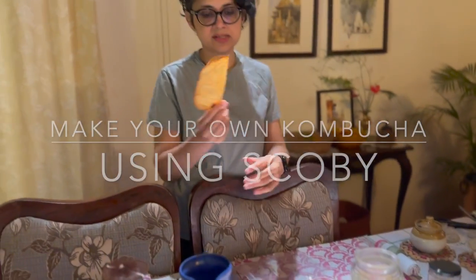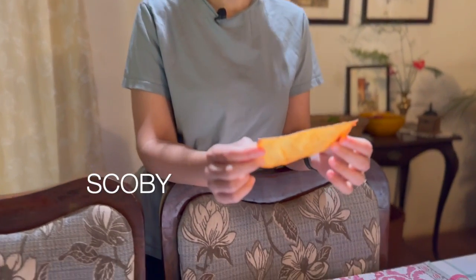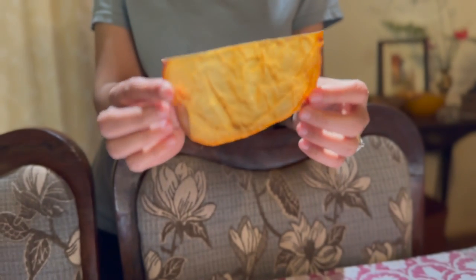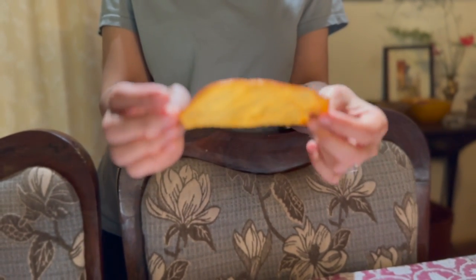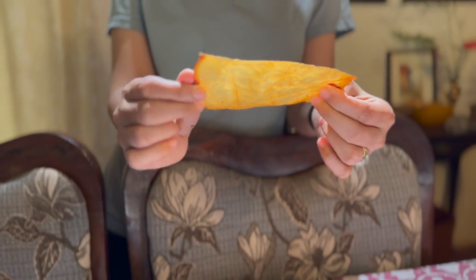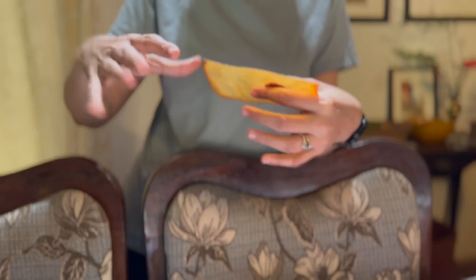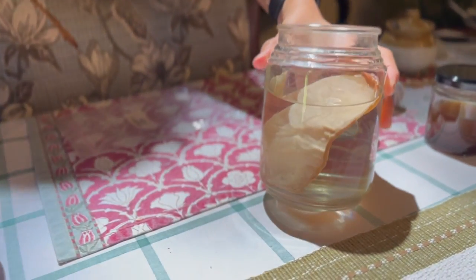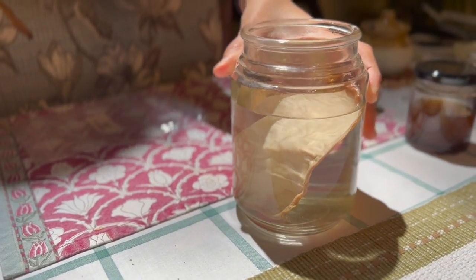This is the dehydrated SCOBY, also called a pellicle. SCOBY is an acronym for Symbiotic Colony of Bacteria and Yeast. It's essentially a cellulose mat that grows on top of kombucha. This one has been dehydrated, cut in half, and placed into a jar of water to rehydrate. When we come back later, we'll start a batch of kombucha.